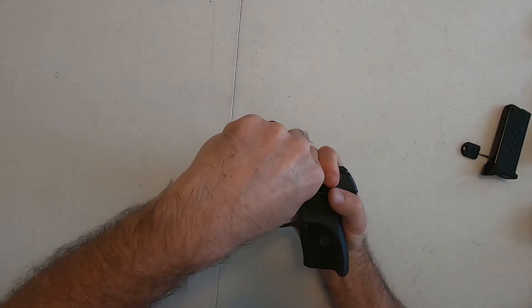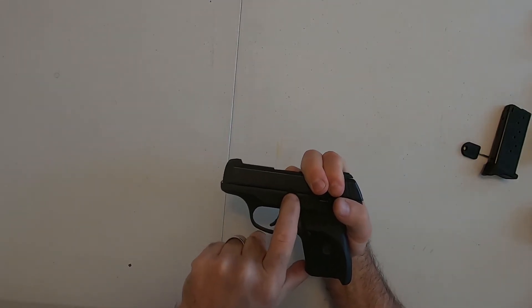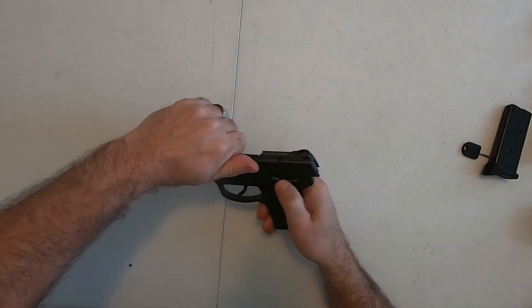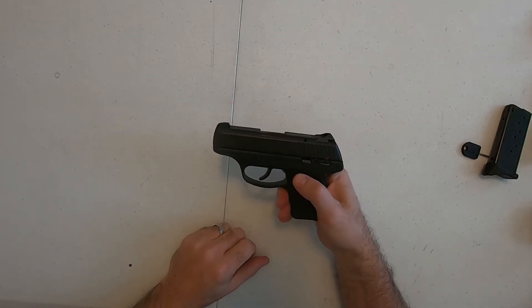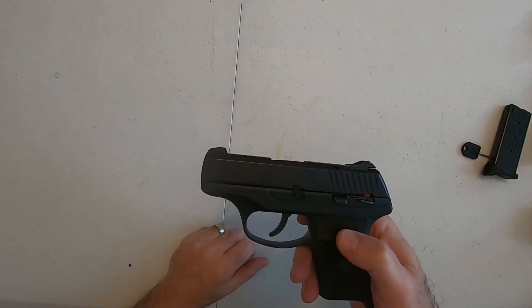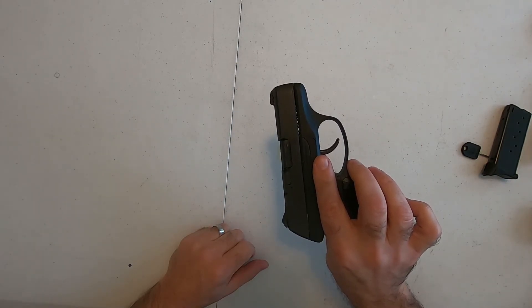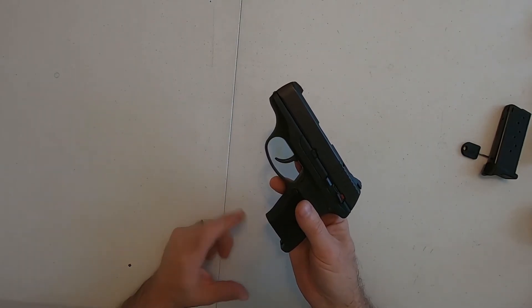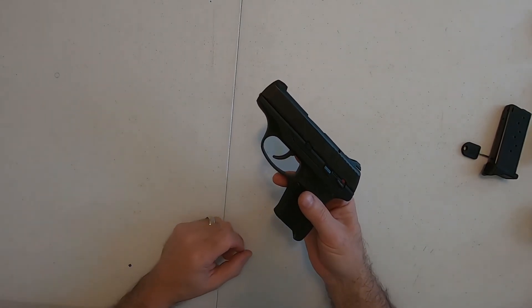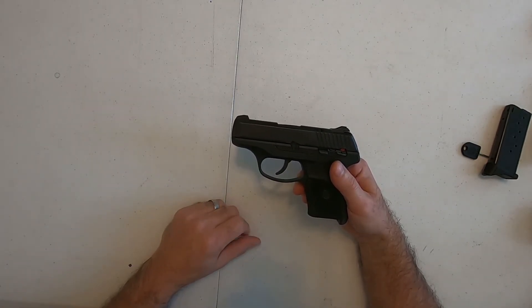Once it's in, slide your little lock up and that's it. That is the takedown and reassembly of your Ruger LC9 or LC380. If you like the video hit the like button, subscribe to the channel, and hit the little bell for when new videos come out. We're going to be doing a series on training here real soon — I wouldn't want you to miss it.